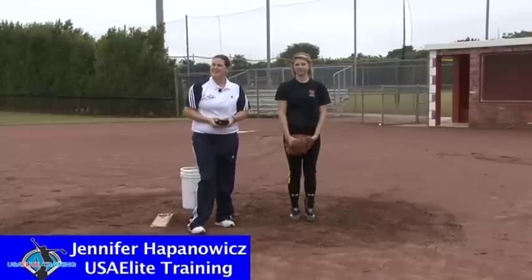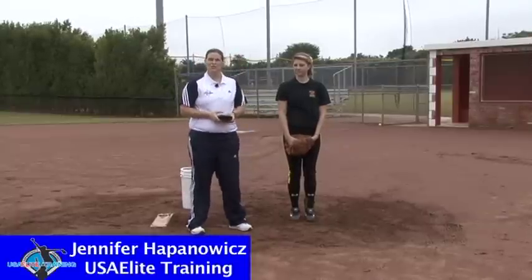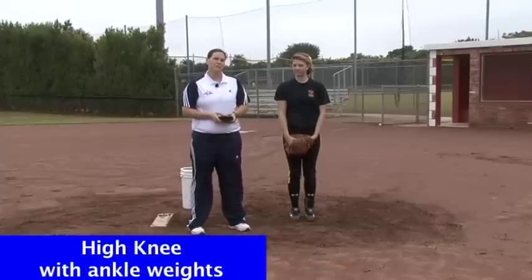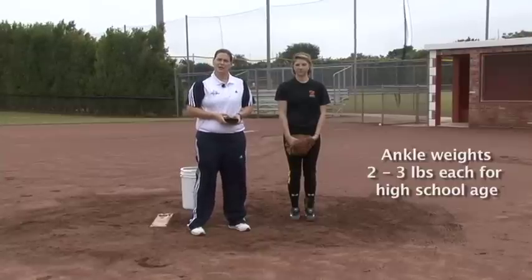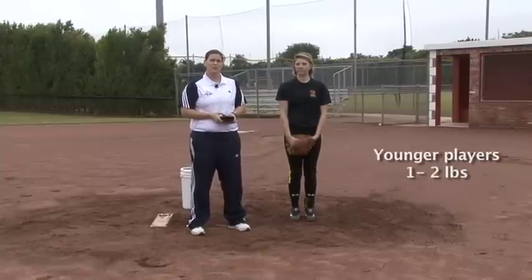The next drill we're doing is high knee to high knee, adding ankle weights to make this drill a lot more challenging. The recommended weight for ankle weights for a high school kid would be a max of two and a half to three pounds. For younger kids — junior high age — we recommend one to two pounds.